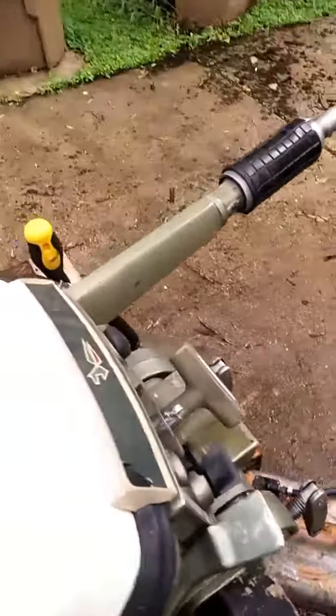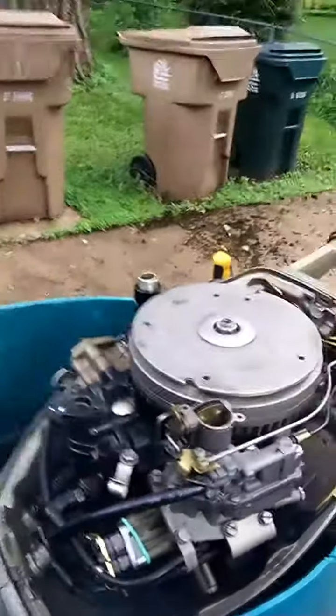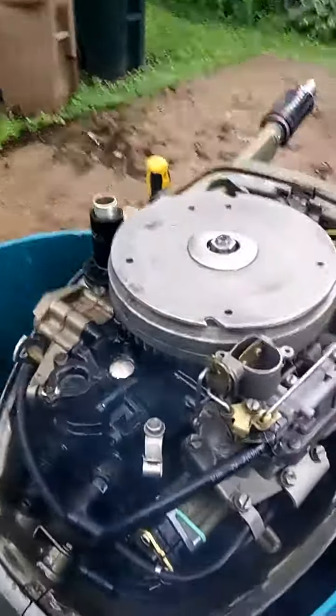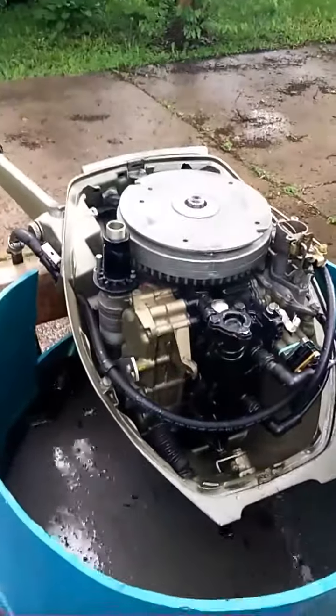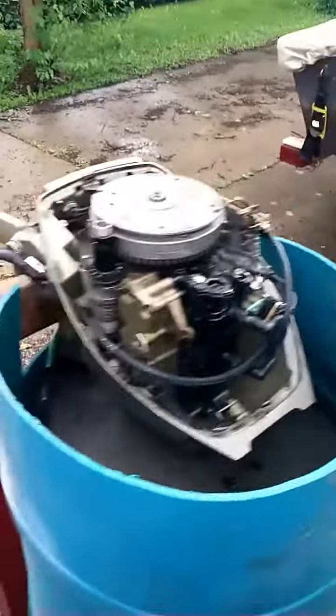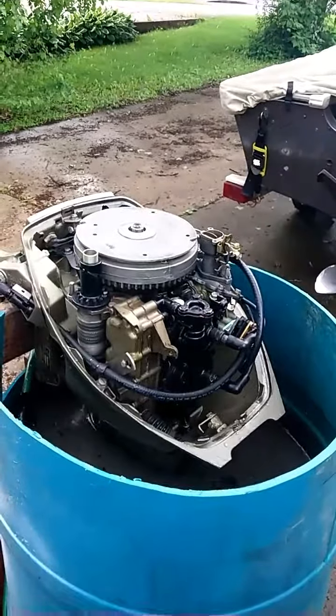Pull the cowling off really quick here. It's had some work done to it recently — it's got a brand new fuel pump. Nice running little engine, should last quite a while if someone takes care of it, ready for fishing.